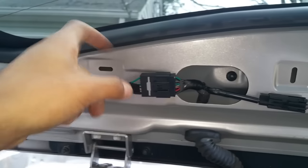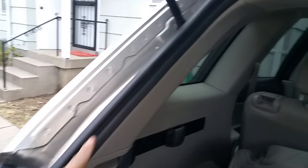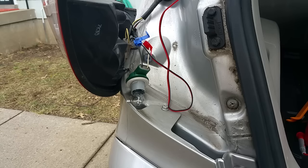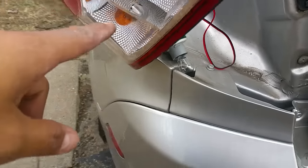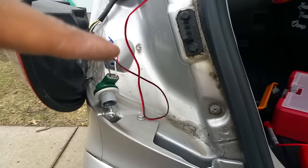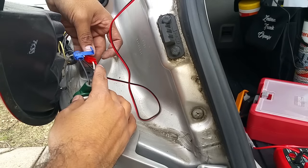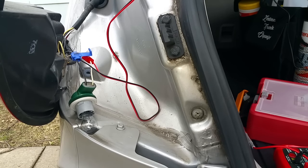I'll run the cable through here, through there, through there, out here — run it all the way out so it connects with the light. Right there is where my rearview light turns on, so we need to run the ground and the power to it. I have the power already hooked up with one of these — these are really cool clamps. Some people love them, some people hate them. I'm going to go ahead and just use one.